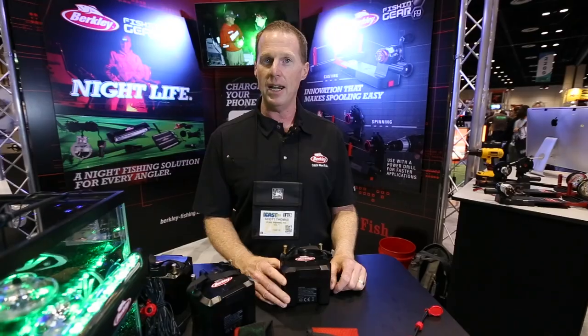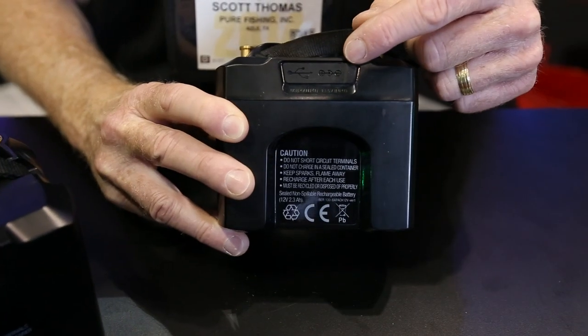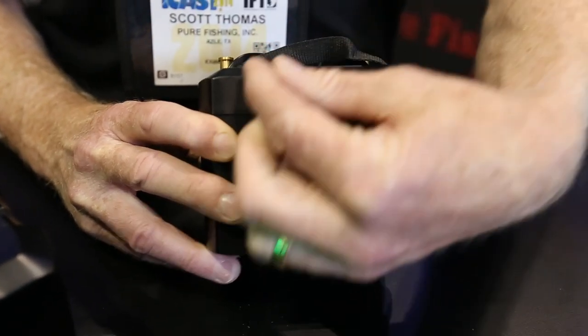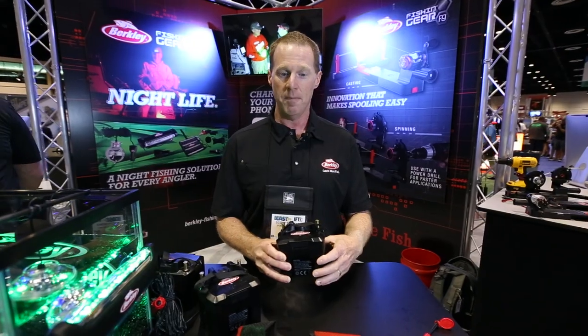It's used to power any 12-volt item that you have, whether it be lights or a fillet knife. We also have a USB connection on the front of the battery, so you can plug in your cell phone or your iPad or iPod and charge it at any time.